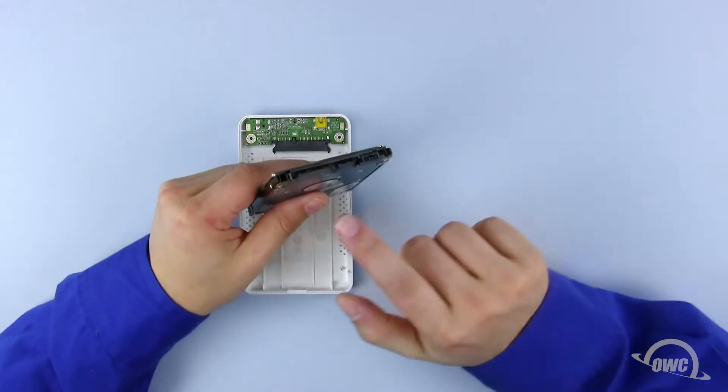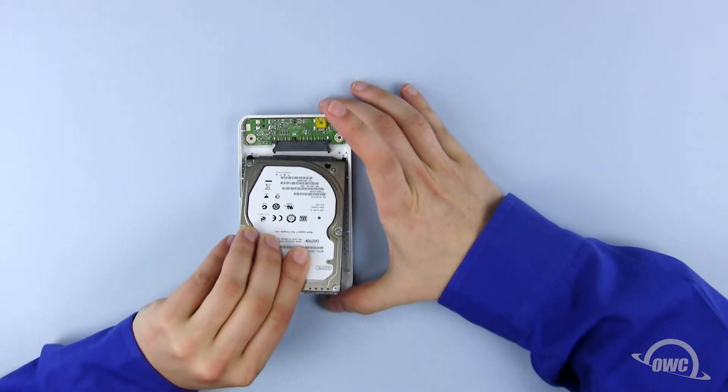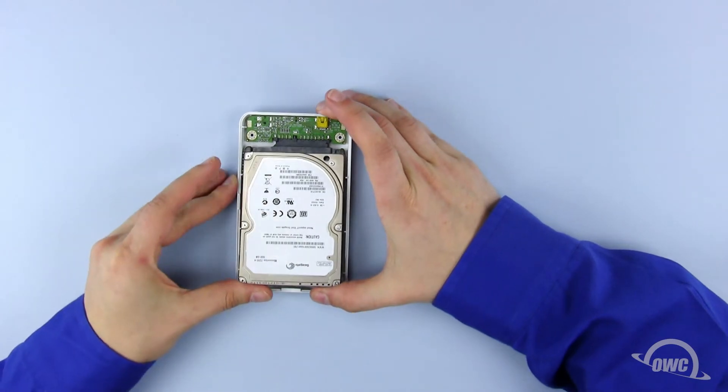In the bottom case, there is a SATA connector which corresponds to the connection on the drive. Line the two connectors up, then gently push them together.